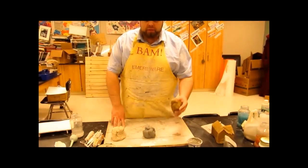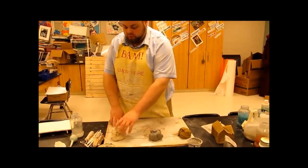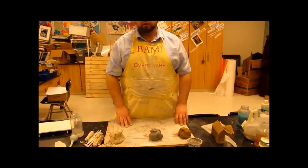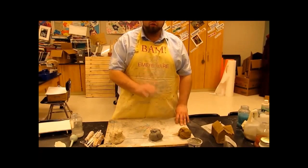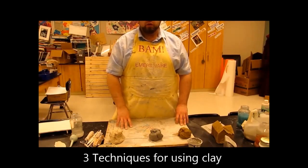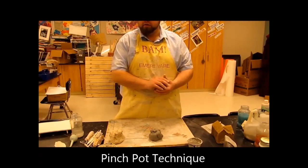So a couple things we need to talk about with these clays — the terracotta, the low-fire, and the high-fire. What can we do with these? There are three basic things and techniques you do when working with clay. Number one is a pinch pot. I'll demonstrate that with the low-fire clay because it makes it easier.